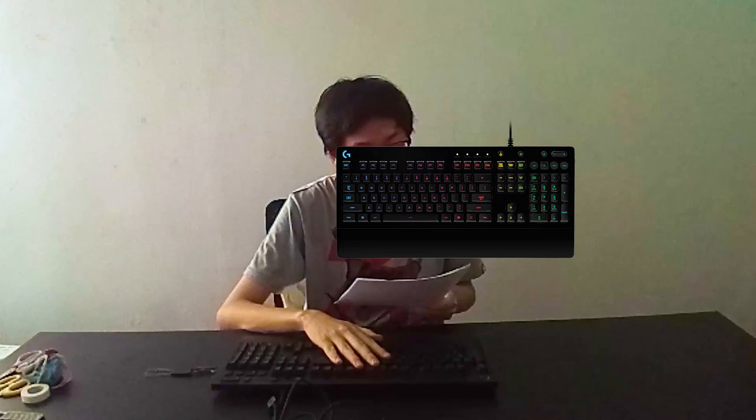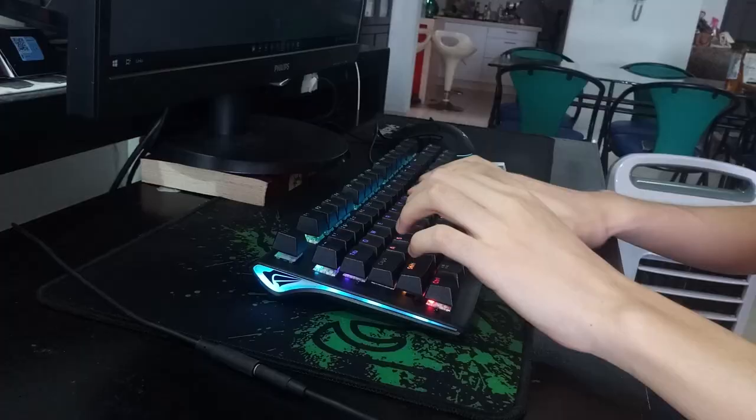I know the general rule of video making is to show and not tell, but if I try to show you the process of building this keyboard I might as well delete my channel because this whole video is a shitshow. I've been using this Logitech G203 membrane gaming keyboard — it's not like I actually bought it, it was given to me by a friend with a better keyboard, so he gave his old one to me.